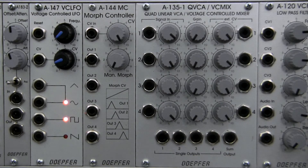Welcome back to another episode of Raul's World of Synths. I'm Raul. Today we're going to be taking a look at the Doepfer A144 module, the Morphing Controller, pictured right here next to our buddy the A135.